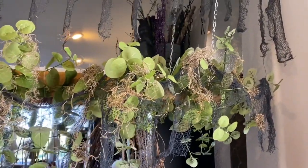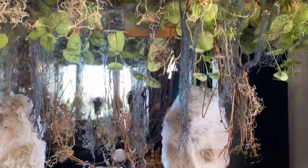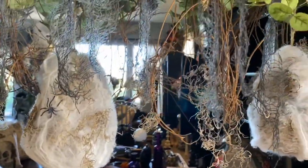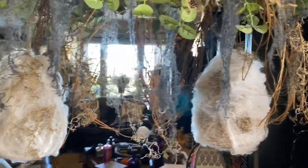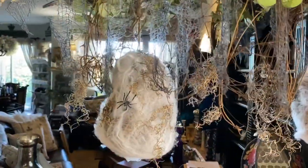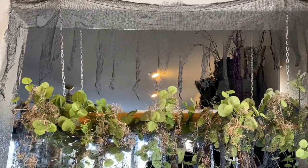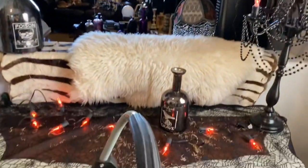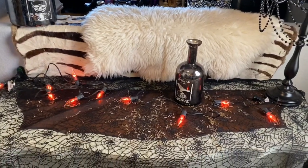Here is how the Spanish moss looks hanging from the eucalyptus and the creepy cloth. I also draped some on the grapevine that I've unwound and hung some on the black widow sacks. Next I'm going to place a couple items up on the top of the ladder, and then we're going to move down and start decorating the top of this dresser.